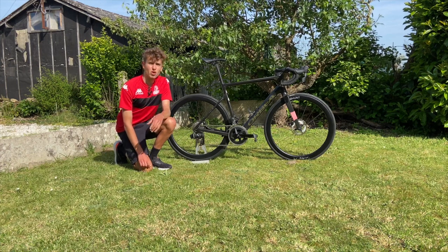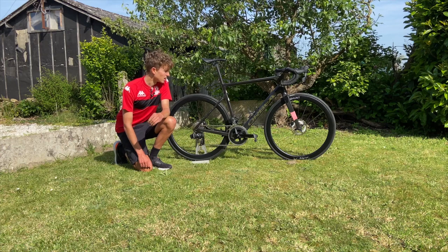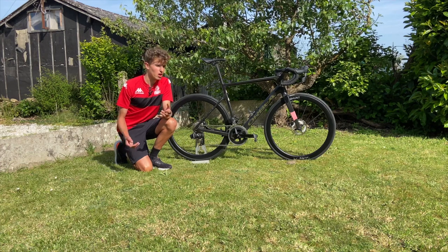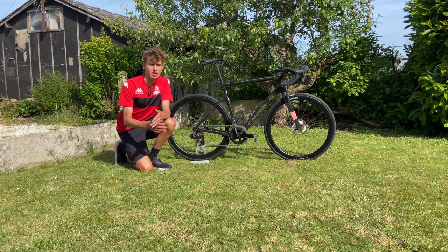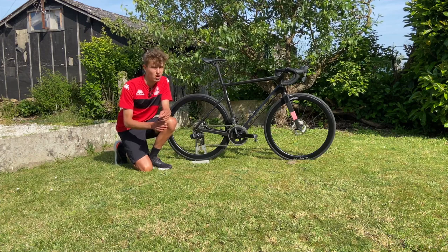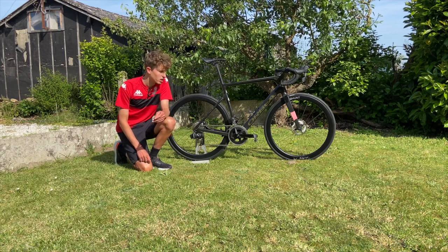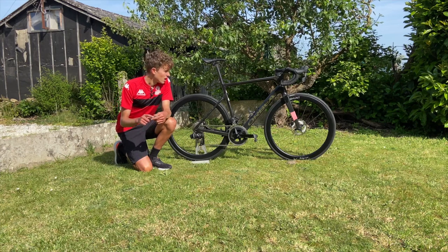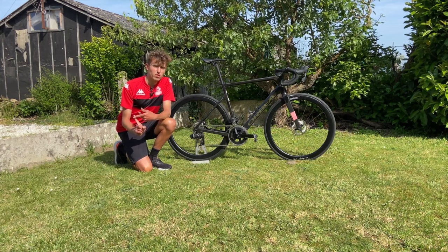I want to address the elephant in the room: disc brakes. Personally, for normal riding and training I'm still not a fan. They rub all the time, and for general maintenance — I'm here on my own in France — it's a lot of hassle. If I just want to do some quick maintenance, it's a lot harder with disc brakes than with rim brakes. They rub and it's a constant hassle when trying to move the bike around.